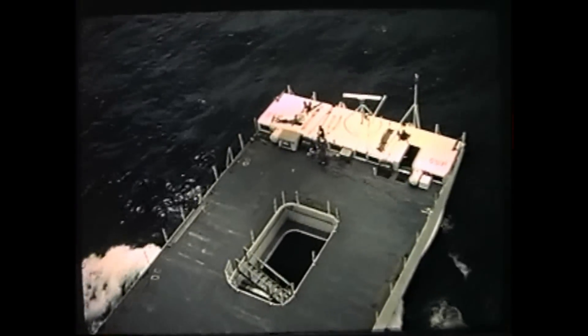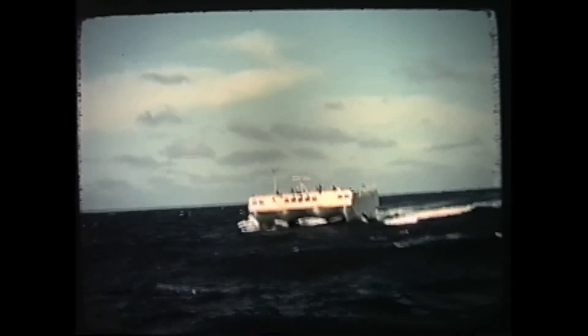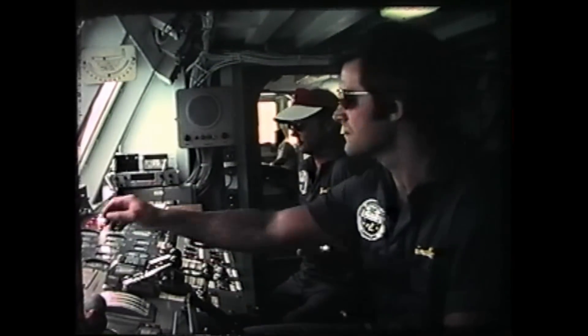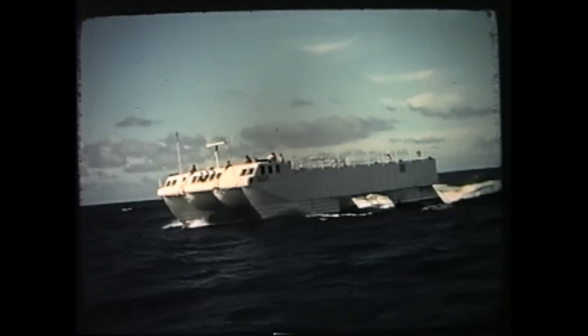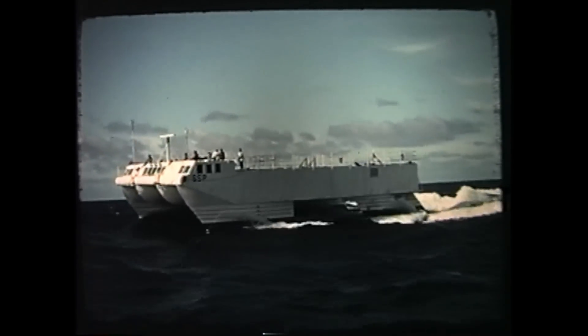The primary advantage of the SSP is its much smaller motion in large waves compared to a conventional monohull. Trials were conducted during July and August 1975 off Oahu, and test data was obtained by the David Taylor Naval Ship Research and Development Center. The results were favorable and generally correlated with predictions and model tests.